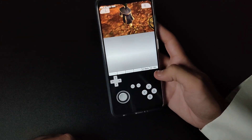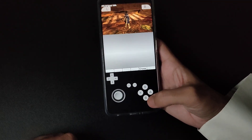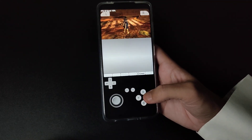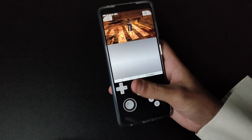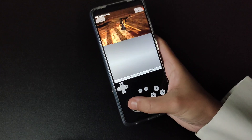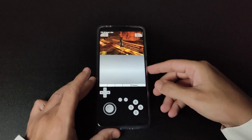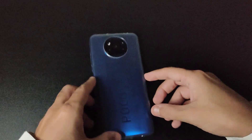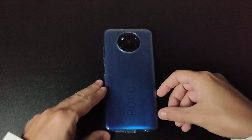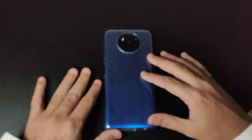Up, down, back — everything is accessible single-handed. This is the beautiful thing about Citra emulator on Android: if your phone can be used with one hand, you can play the whole emulator with one hand. So yeah, this is just a quick look at Citra emulator using the POCO X3 NFC. Please like and subscribe for more videos — take care everybody!